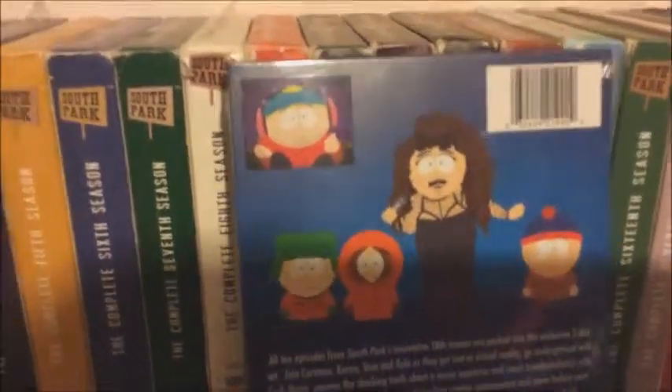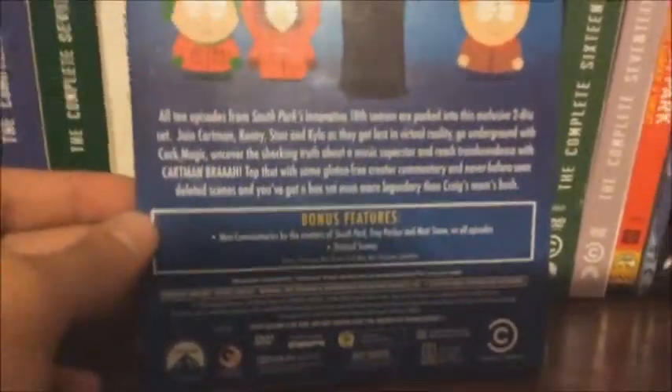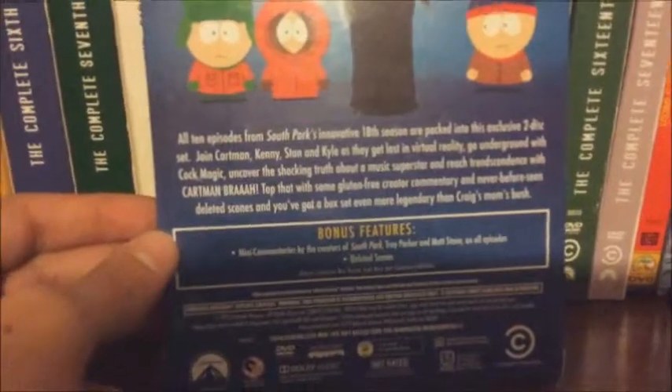On the front there are the main characters and another sticker advertising 45 minutes of bonus features and behind-the-scenes content. There's the drones from — I don't even know what episode, I don't memorize these. On the back there's Randy, the Lord Cartman Brah characters again. It's a two-disc set, similar to Season 17.